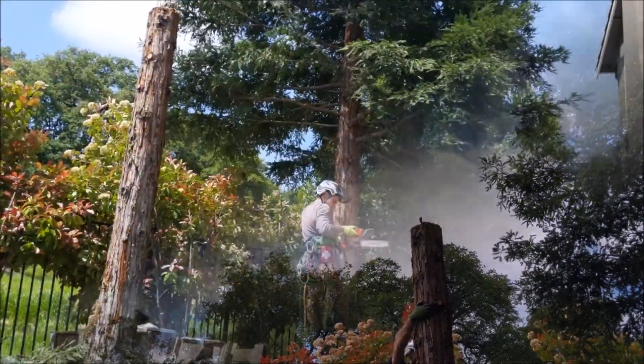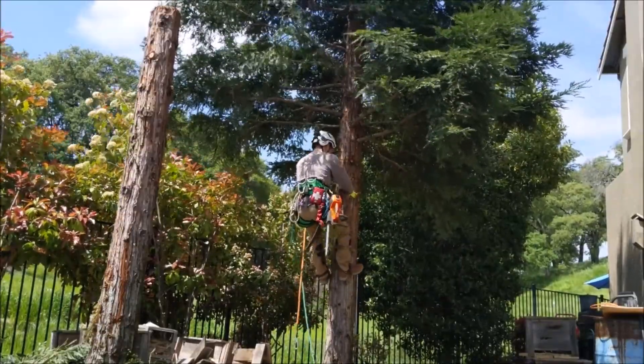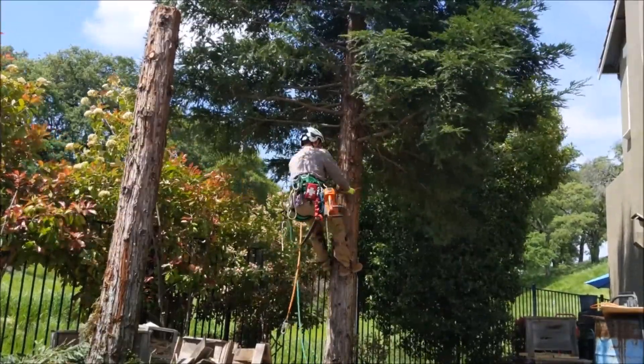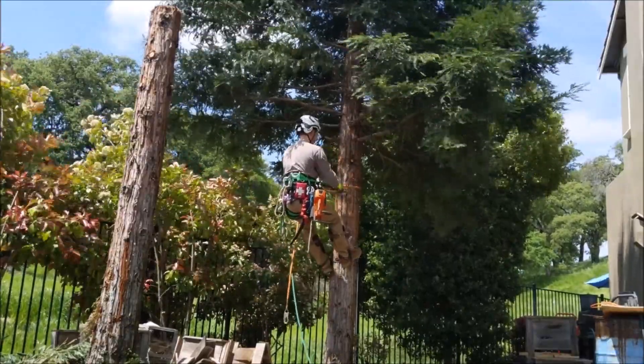Safety always has to come first before anything else. This is the second redwood — this is my apprentice climbing here. Don't do this until you've been properly trained up in safety.